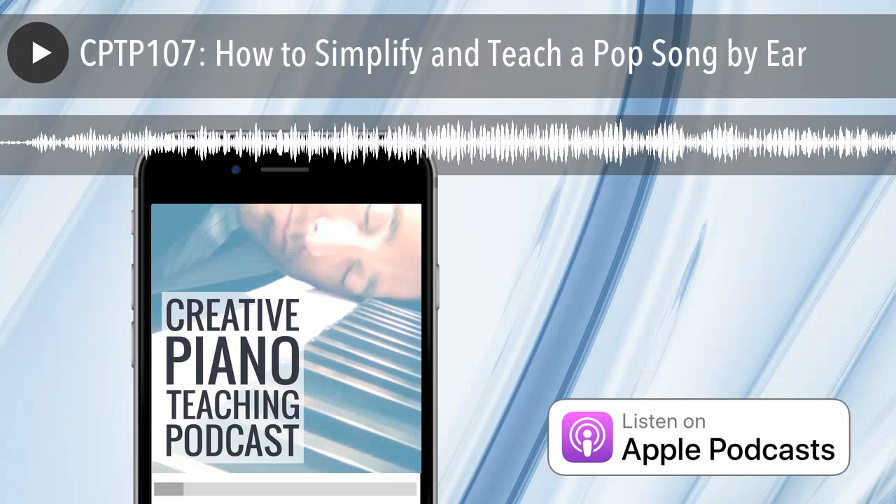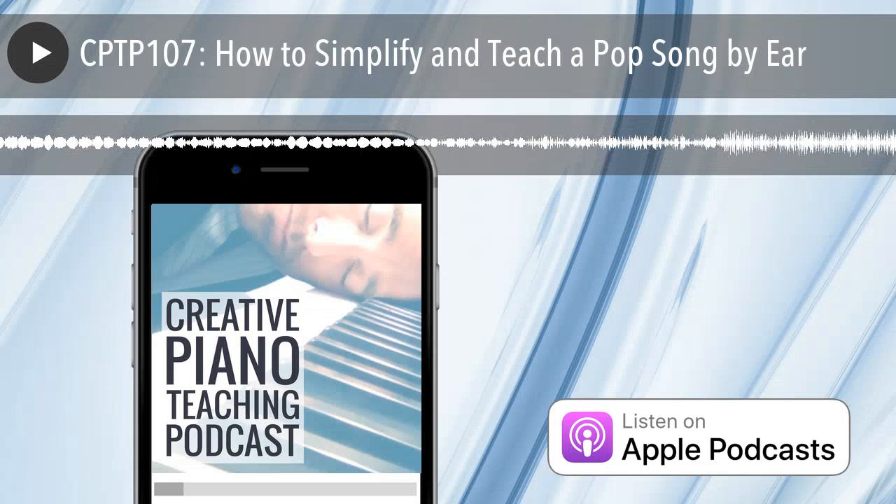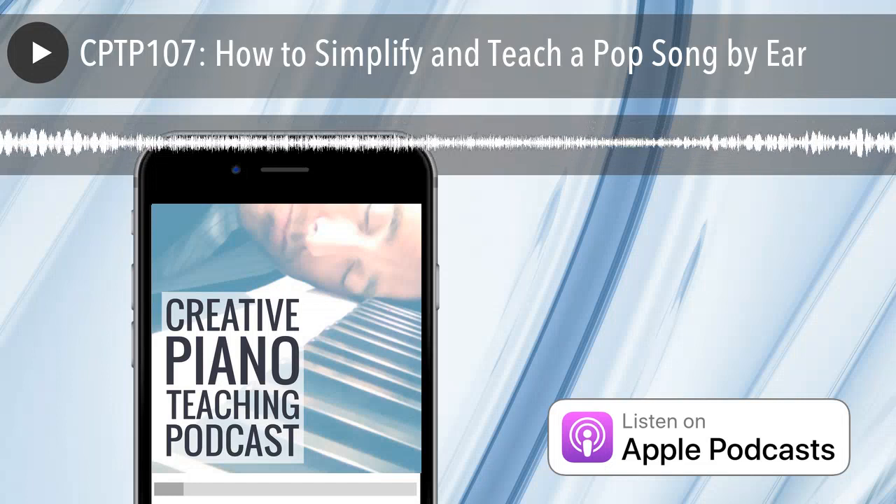Hi again everyone — it's Tim Topham here with another Facebook Live Repertoire Rap. These are my overviews of some of the stuff I'm doing with my students in regard to music they want to learn, and some of the best books out there that I'm finding. As you come on the call, just say hi, let us know where you're from, and we'll get started with the main content.